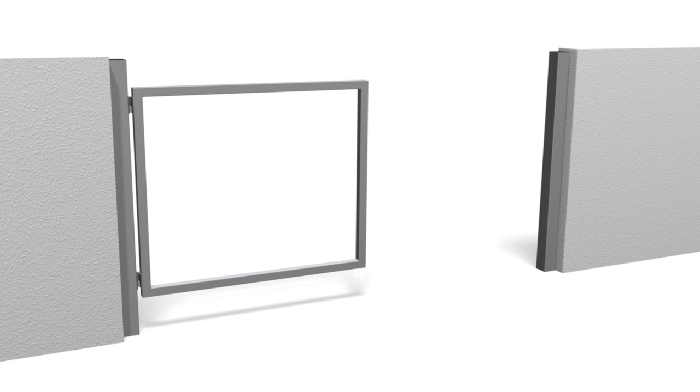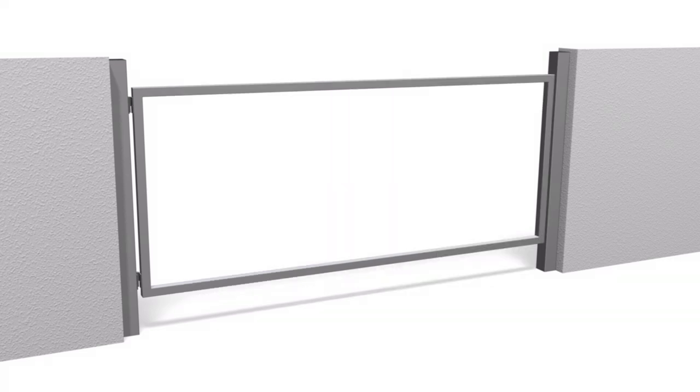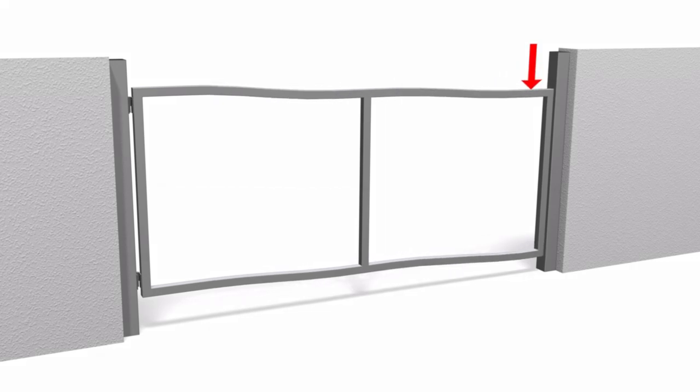What if the same weight is applied to a gate half the width? The rails also deform by half as much. By taking a full width frame and adding a middle stile, it is a bit like having two half-size frames added together, with the end result still being the rails deforming by half as much — and it costs less to do.